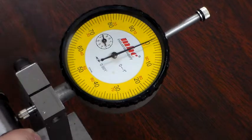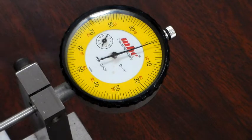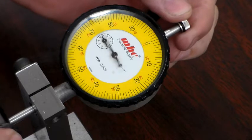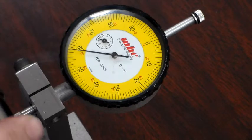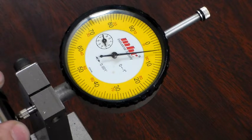Now we're on zero. Now I'll take out the standard and I'm going to put in a crank that we are going to check for max stroke. Using the same method, we're going to see that this crank goes nearly to plus five.